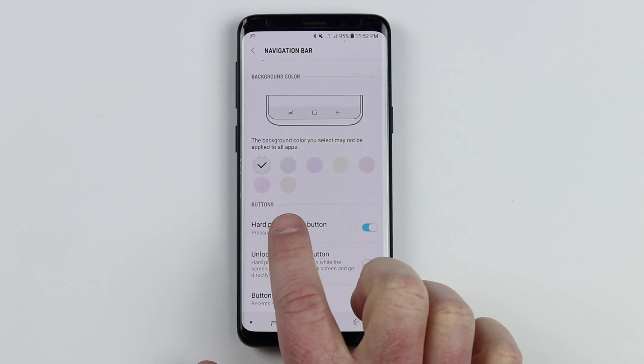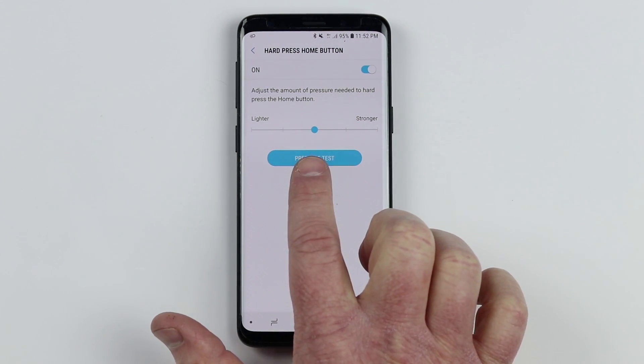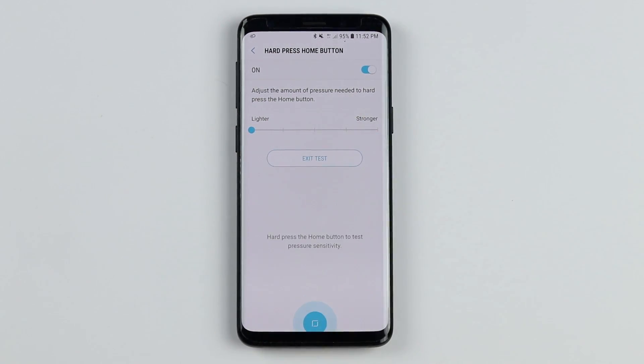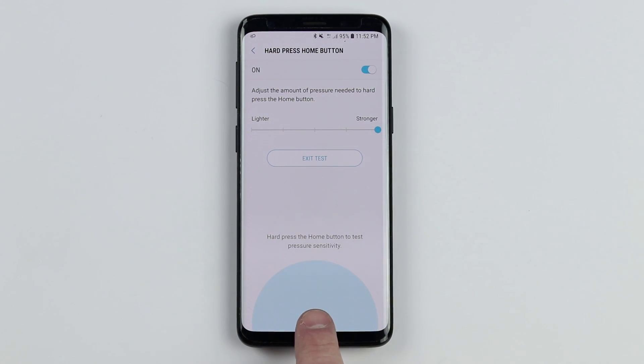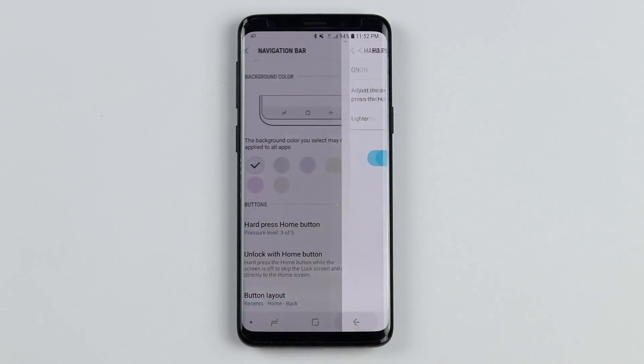To edit the hard press home button, tap right here and adjust those settings. When this is off, you cannot hard press the home button to go to the homepage or unlock the phone. I had it set to the middle option, but if we go lighter, barely touching it will then unlock the phone. If I go to stronger, I have to press down quite a bit to get it to unlock — useful if you're accidentally always going to the homepage. I kind of like it right in the middle.